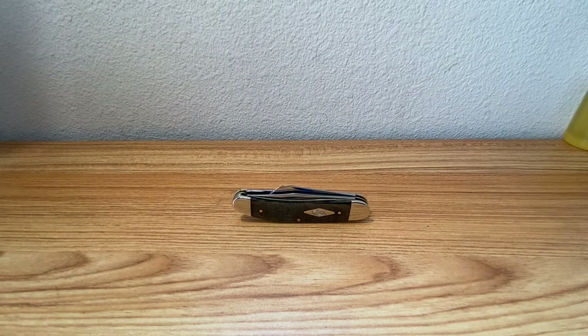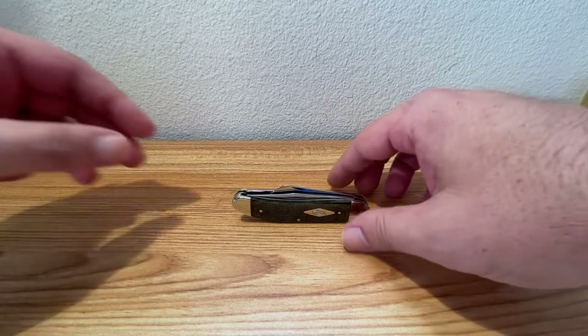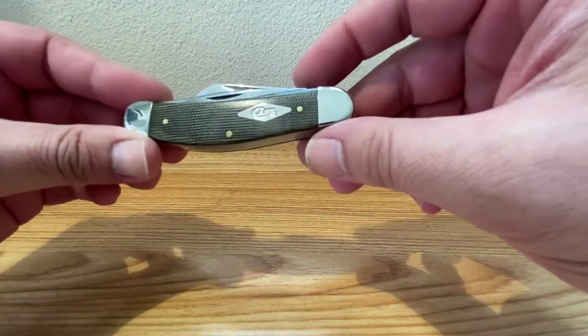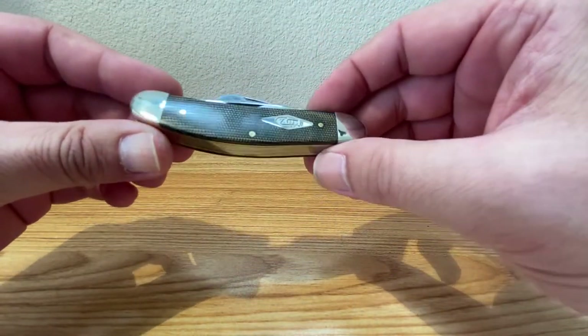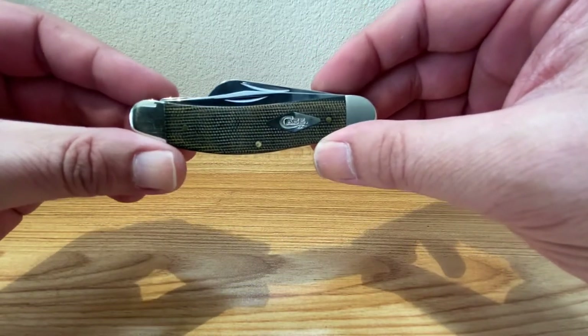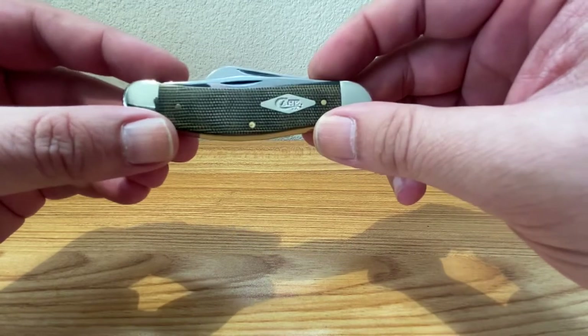Hey guys, Dave here. Today on Steel Euphoria, we get to take a look at a Case Sow Belly design. I get all excited when I see these Sow Bellys on the workbench. These are one of my favorite designs from Case — one of my favorite designs from anybody, period. I absolutely love them.